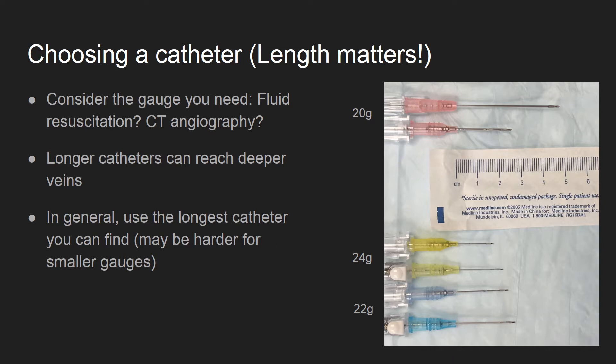Once I've determined the appropriate gauge, I always get the longest catheter I can find. Longer catheters will be useful for reaching deeper veins. It is very frustrating to hub your needle without reaching your target. Your institution may not have longer pediatric catheters, so consider this when planning your procedure.